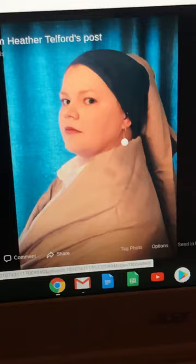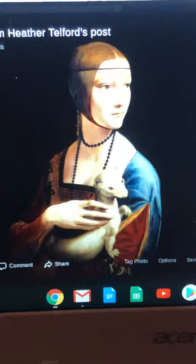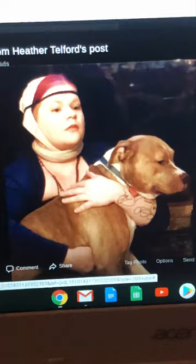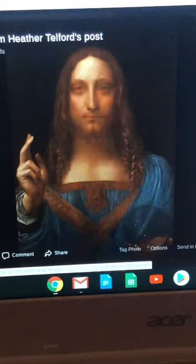Here's another one — this is called 'Lady with an Ermine' by Leonardo da Vinci, and here's mine. I don't have an ermine at home, so this is my dog Zuri, and I thought that would be funny.